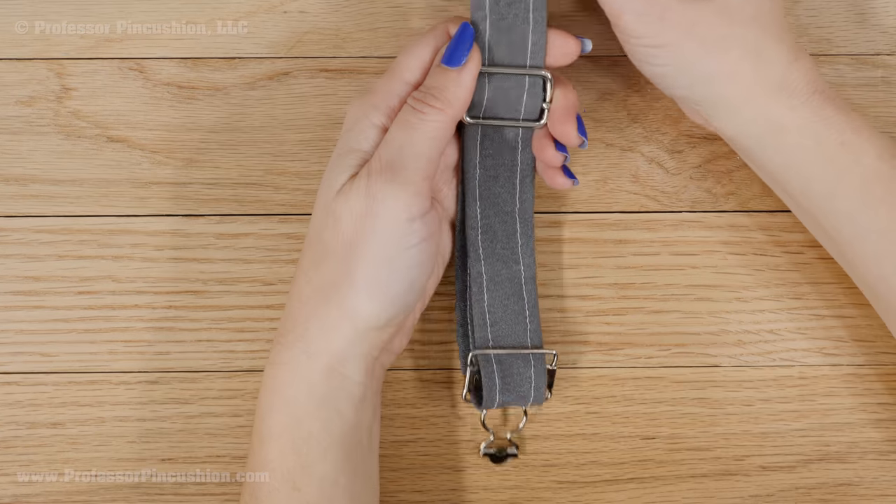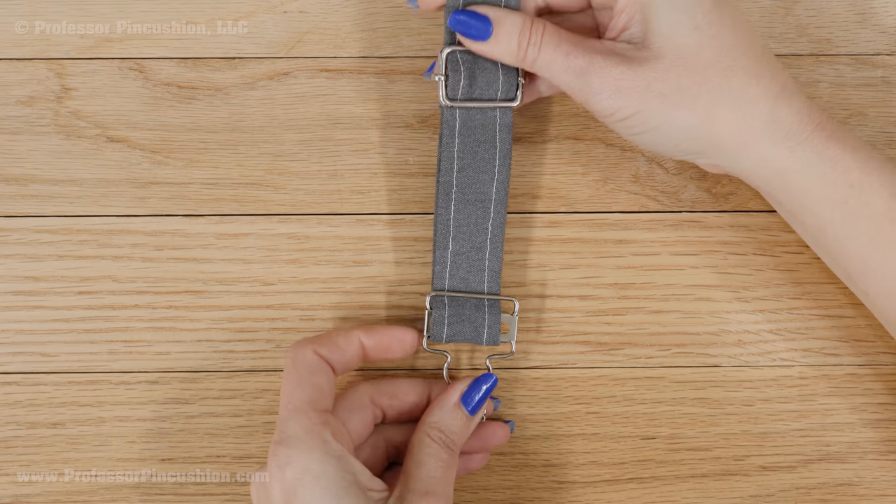Don't forget you can adjust the length of your strap, and the slide buckle will hold the excess strap in place.